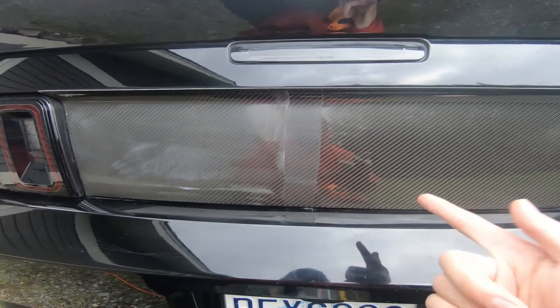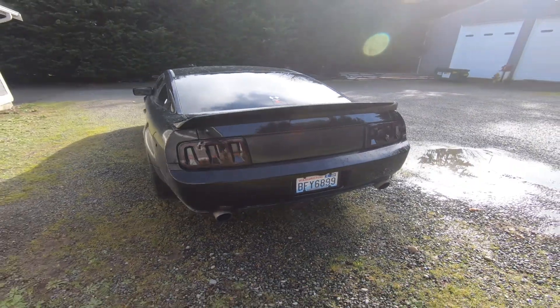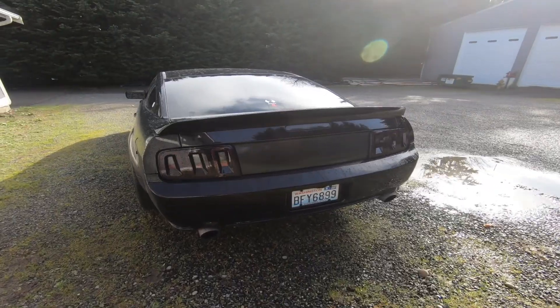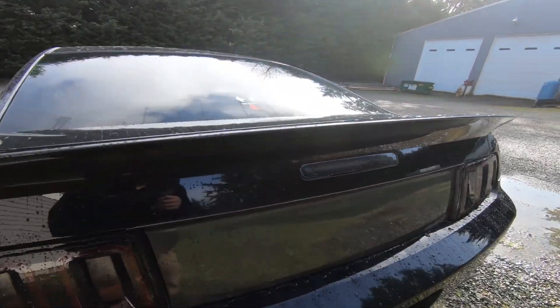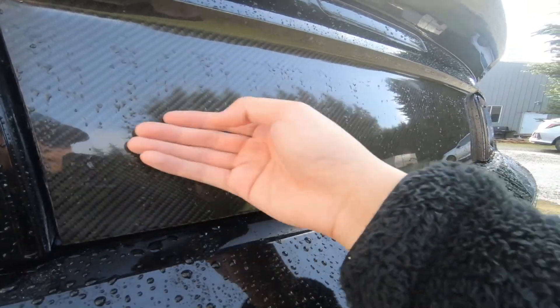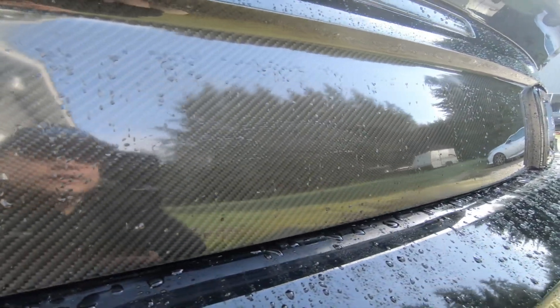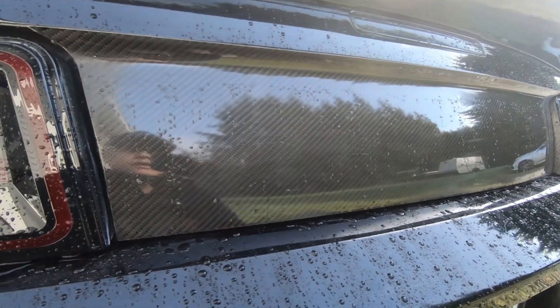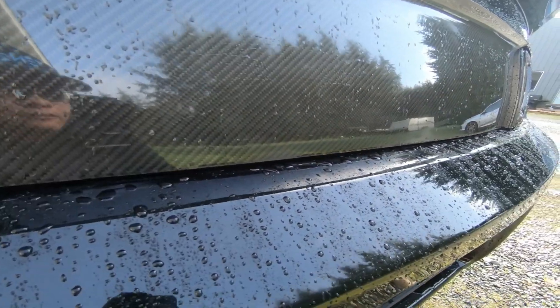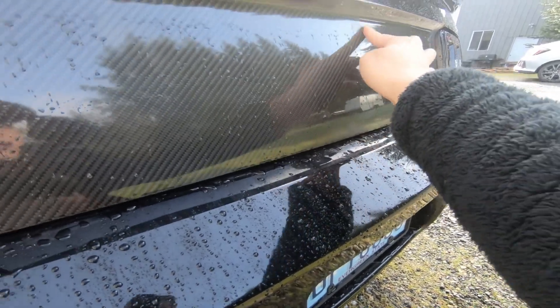I'll show you guys the reveal, so I'll see you in a bit. All right, what's good guys, Ethan here. I'm gonna be showing you the carbon fiber after I refinished it — it's been sitting overnight. It did rain overnight but it does look really good still, nothing out of the ordinary. There are a few spots that still have some residue but that all comes off.